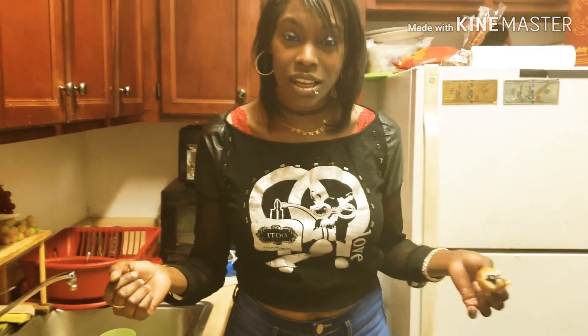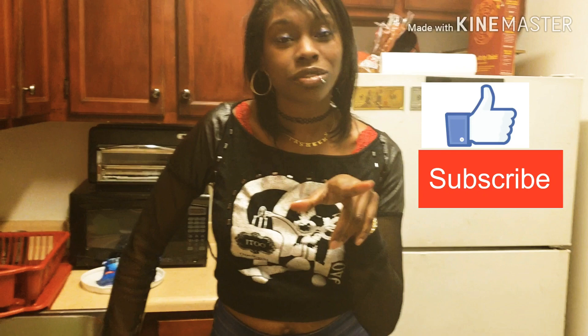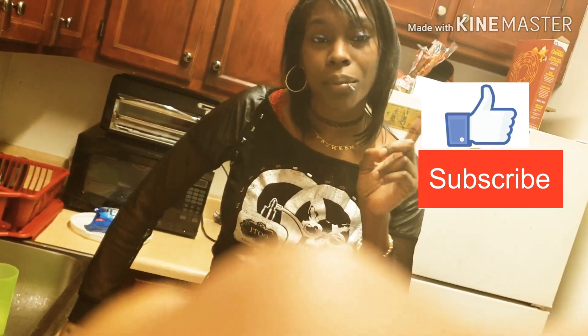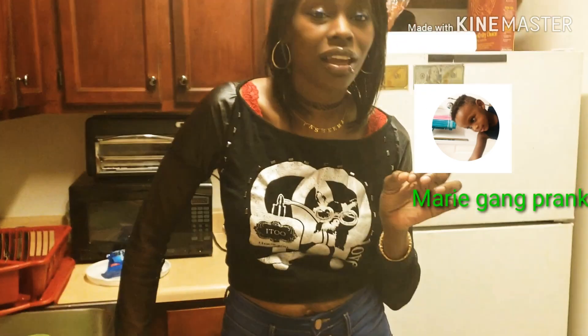Anyway, you guys, stay tuned to our channel for more good recipes and more fun videos. Make sure you guys like, comment, and subscribe. Don't forget to visit my other channel with my daughter — the Maria Gang Prank channel.